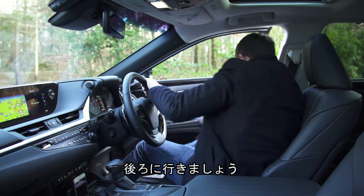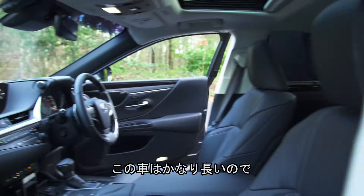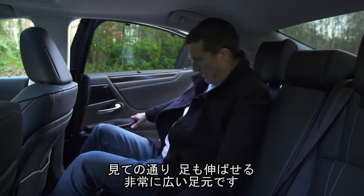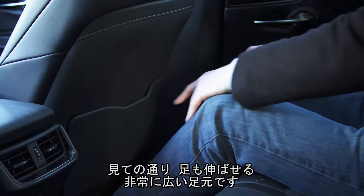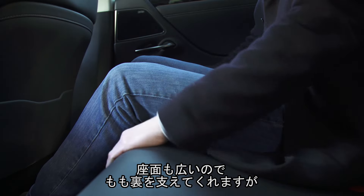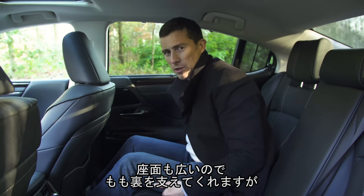Let's go into the back. One thing about this car is that it is fairly long. I have a decent amount of legroom — absolutely loads of legroom. Really good; you can stretch out. I also like the fact that the seat bases are nice and deep, so you get lots of under-thigh support.